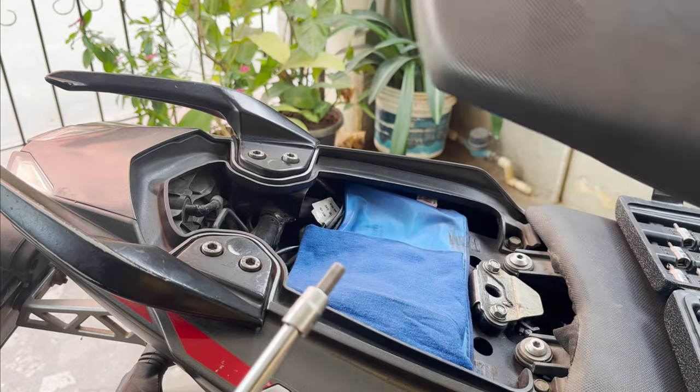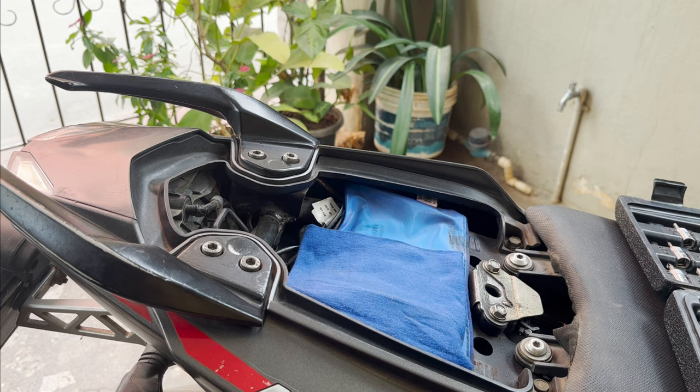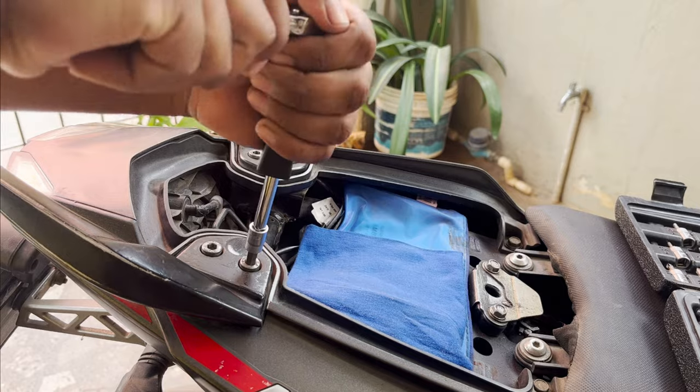First, remove the pillion seat to get access to the stock grab handle mounting bolts, and remove the four 6mm Allen bolts holding the stock grab handle. Here we go.